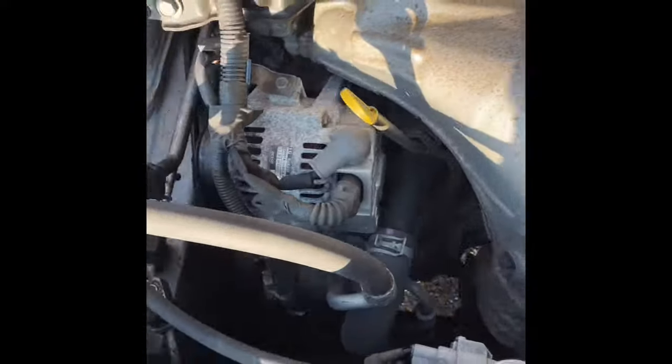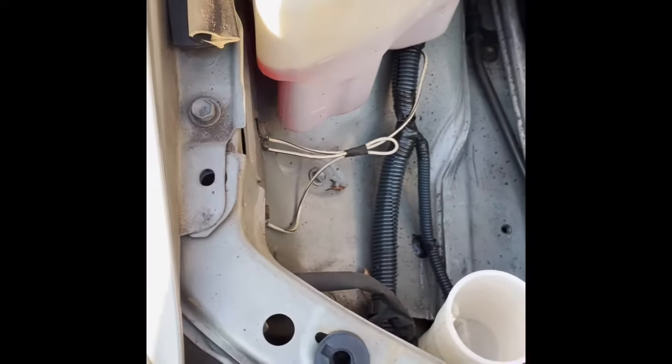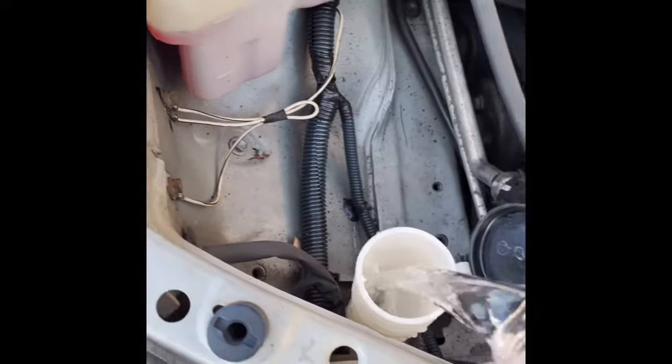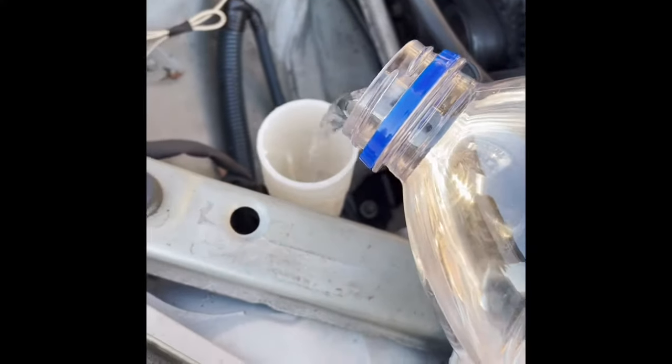Hey, thanks for clicking on. I have a 2004 Camry here, and anytime I put window washer fluid — or in this case water — in the reservoir for the window washer, let me show you what happens. So we're gonna take this thing apart and try to repair it.